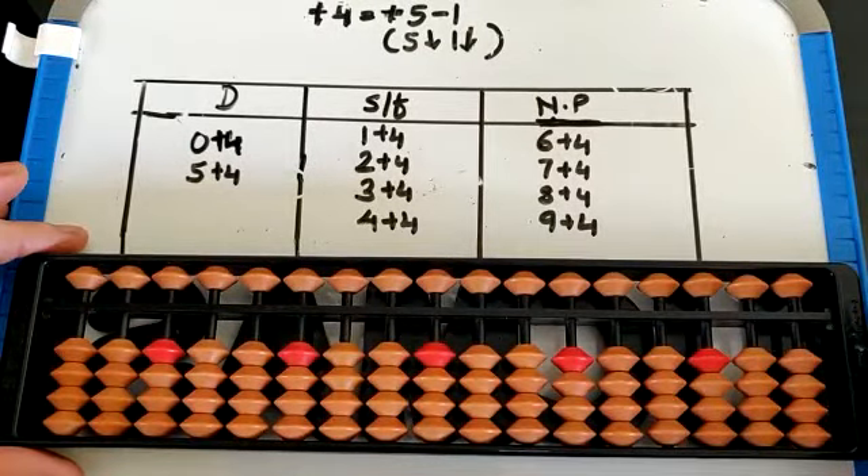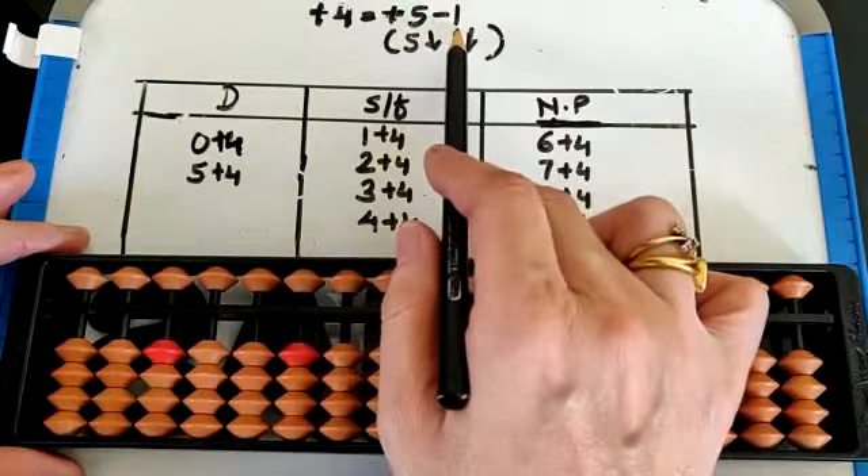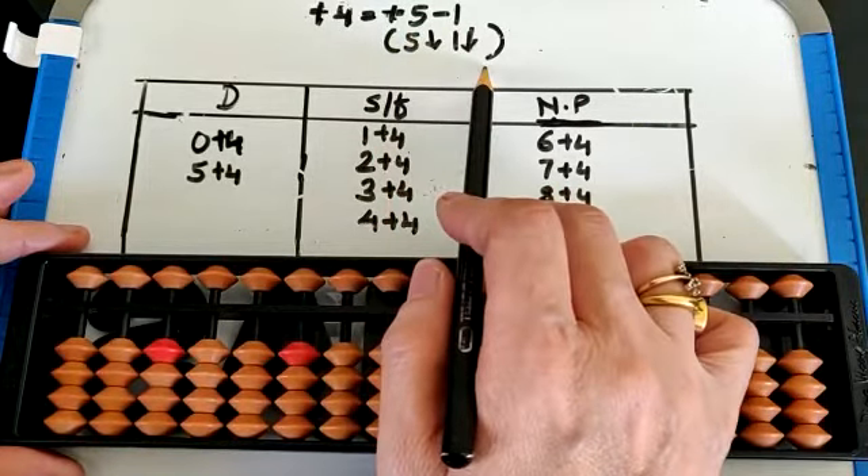We are doing plus 4 small friend. Let's check the formula first. The small friend of 4 is 1. So the formula of plus 4 would be plus 5 minus 1. If you look at the directions, it will be 5 down, 1 down.